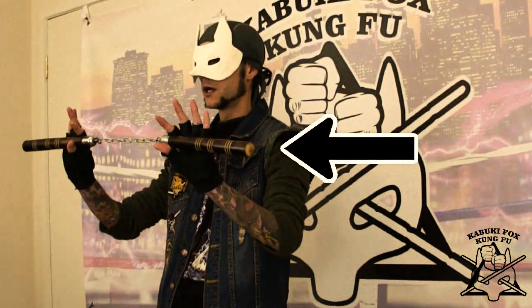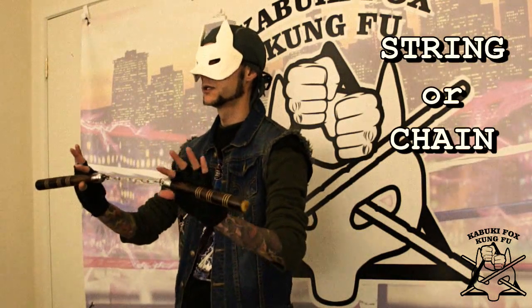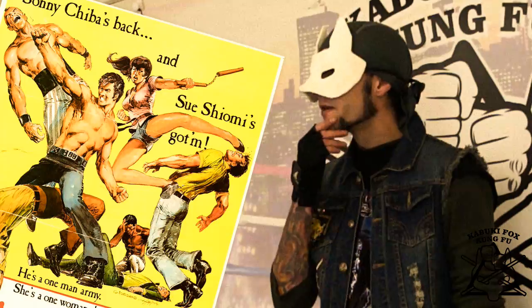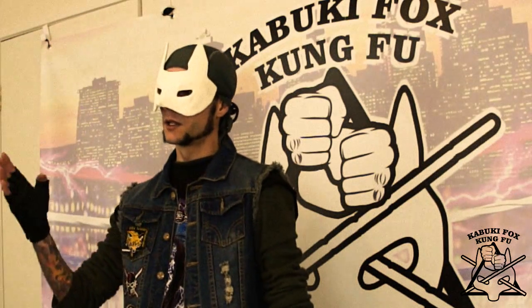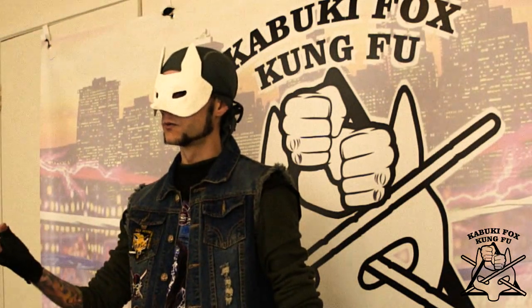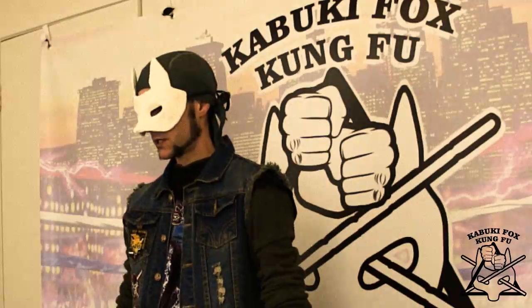Technically, anything that is connected by a string or a chain can be considered nunchaku, so they're very wishy-washy. You do need a license, as silly as it sounds. Those of you who do have access to something similar to this, or do train with nunchaku, that's great.